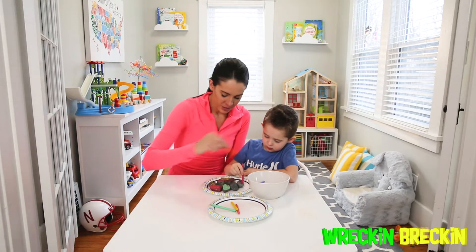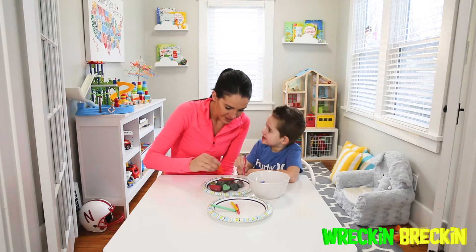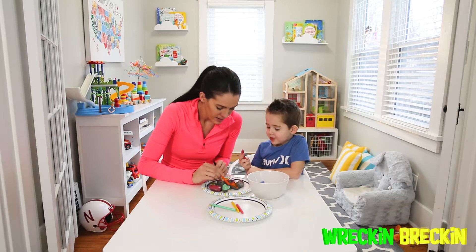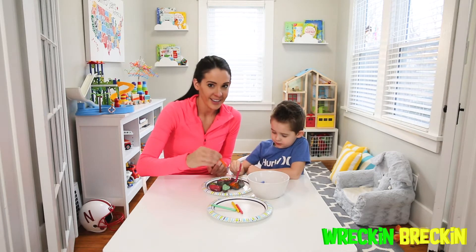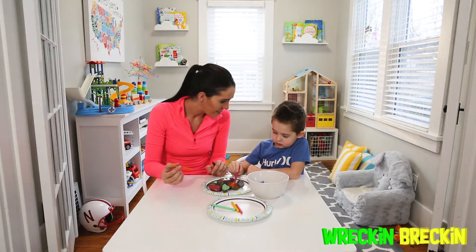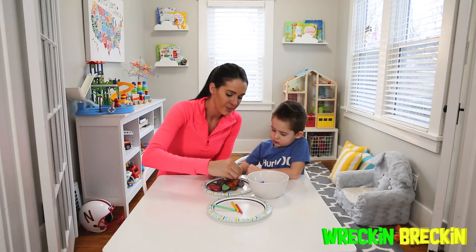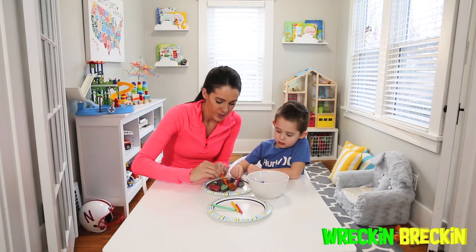We're looking at some other fun colors we can do. Look at this one — wow, that works really well! What are we making these for, Wrecking? Grandpa and Grandma. We decided we're going to make little critters and afterwards glue eyeballs on them, so we can give them to our grandparents to keep in their garden — and maybe put a couple in our garden as well.